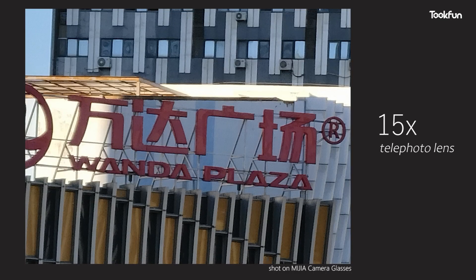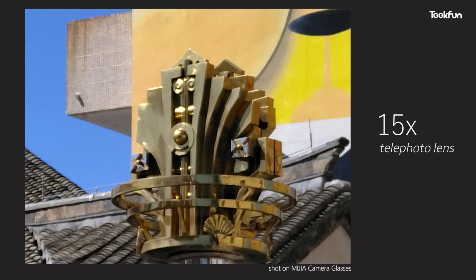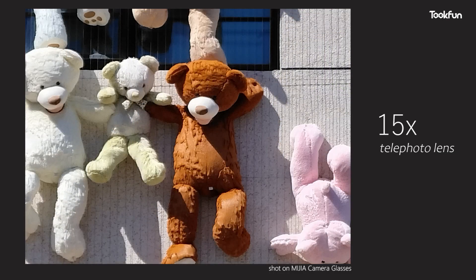The 5x optical zoom is a lot worse for photo quality. After all, the telephoto is only 8 megapixels — think about the photos you took with your phone from 8 years ago and don't have high expectations.